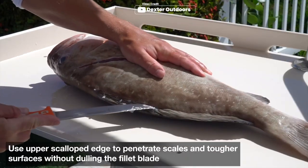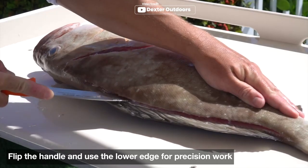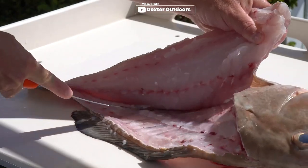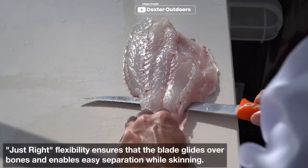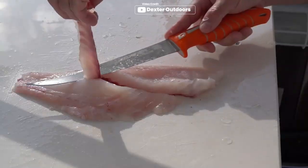Crafted from proprietary American steel, the blade of the Dexter Dextreme 24912 ensures top-notch performance and durability. Whether you're filleting small crappie or large yellowfin, the 8-inch medium-flex blade is versatile enough to handle a variety of fish sizes. This knife has been put to the test by fishers in Florida, proving its reliability in cleaning numerous pompano. The serrated edge on the tip adds convenience and effortlessly cuts through scales.